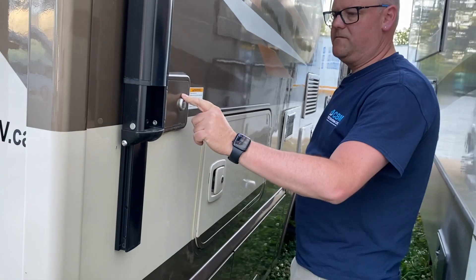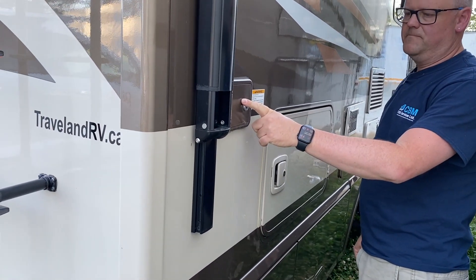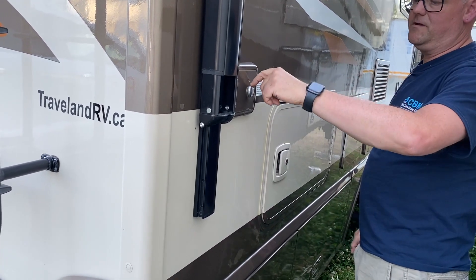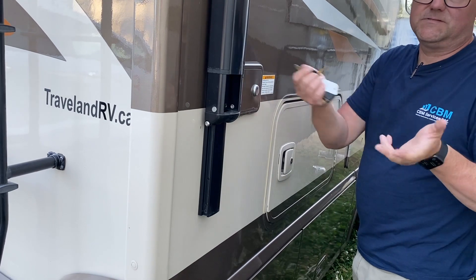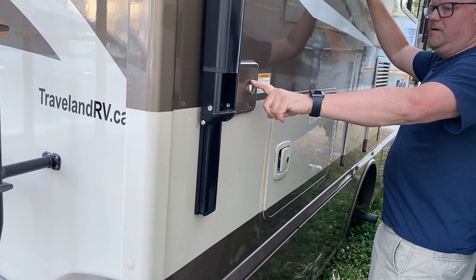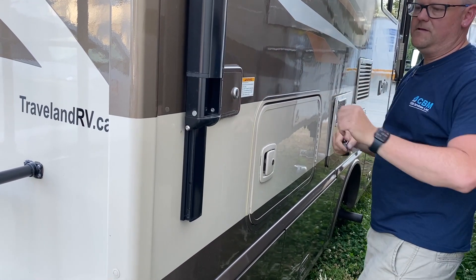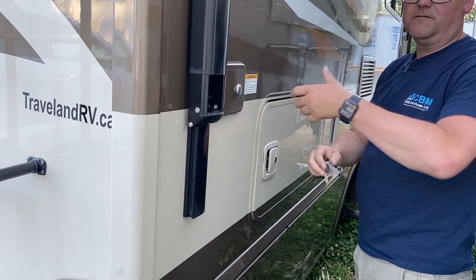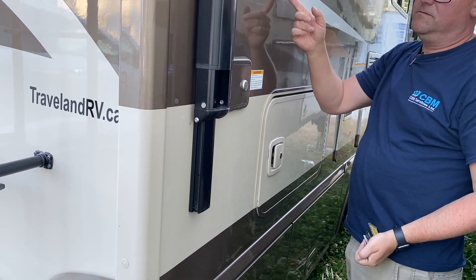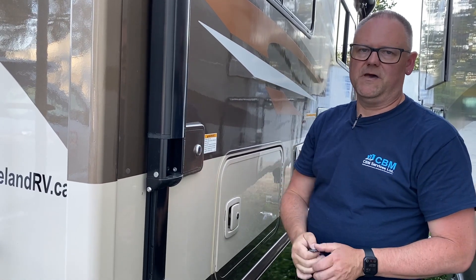This here is our fresh water fill. If you drive up to a water source of any kind, you can just fill from right here. It's locked so people don't put stuff down there, because it's fresh water. Inside, above the table in those storage bins, there's actually a spout to stick in here to hook a hose onto. You can also fill the fresh water on the other side, which there's a whole other video about.